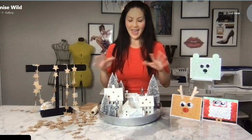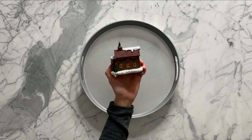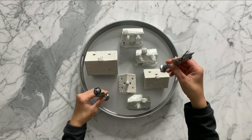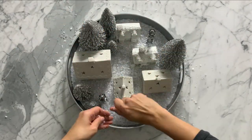Spray paint a tray and then spray paint those houses so they're all the same color. Put them on, add some trees, add some snow, and you have a beautiful Christmas village. That's perfect for a table centerpiece, perfect for putting on a side dresser or in your kitchen, wherever you'd like. Lots of fun — nothing breaks the bank, as usual.